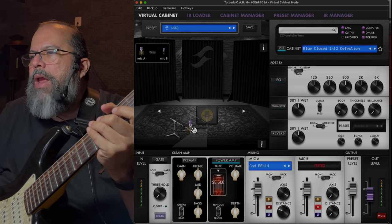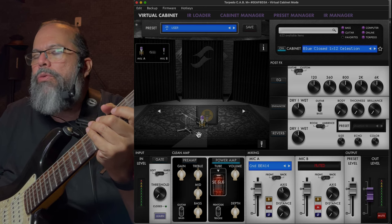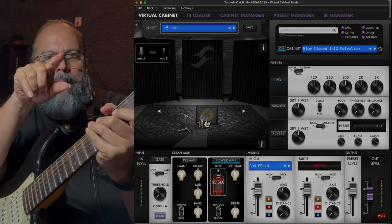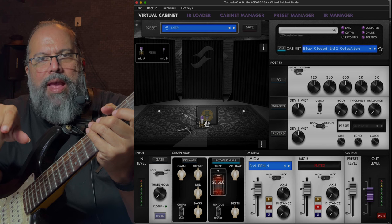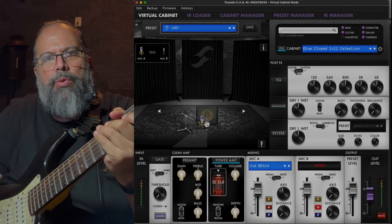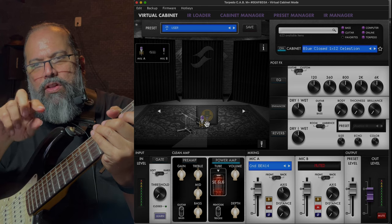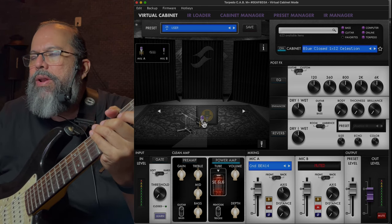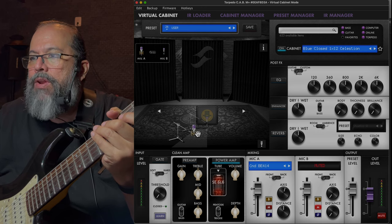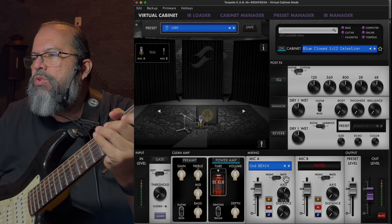Here you can grab the microphone and move it around, which is really cool. Most speaker sims will highlight a limited area that you can adjust — rather than the whole thing, you break it up like a pie chart. It's roughly the lower quarter, more of a 45-degree angle rather than a full 90-degree quadrant, which is a little bit more realistic. You can adjust those by adjusting the axis and the distance.